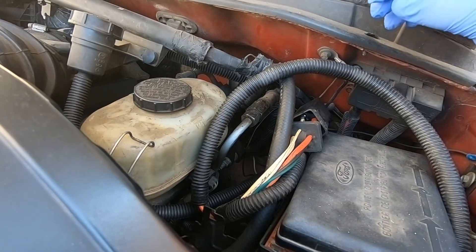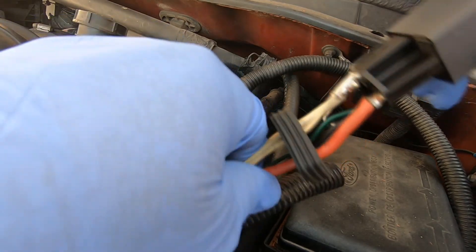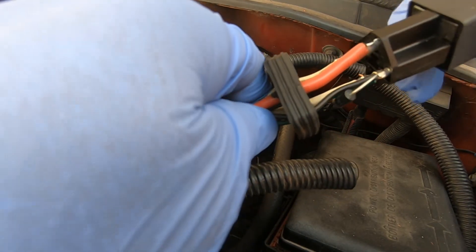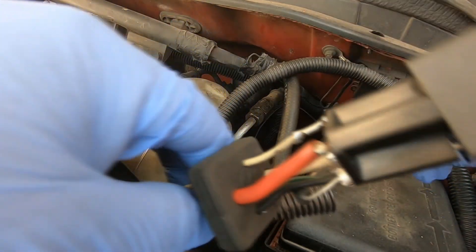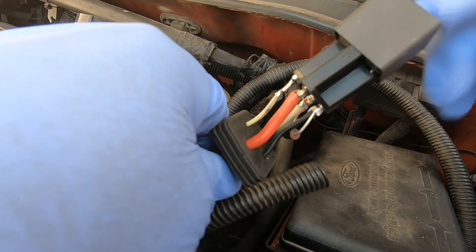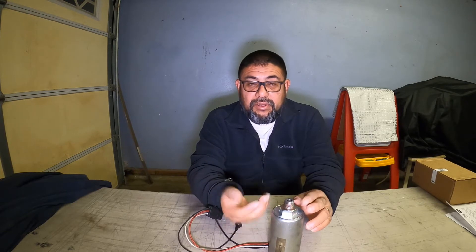Here is the part that burned — the PTO solenoid. And this is the relay that burned the solenoid. You can see I temporarily did this wiring, but once I install the new part we'll see if everything works and then I'll do the connection the way it's supposed to. This relay goes directly to the PTO and to the switch.